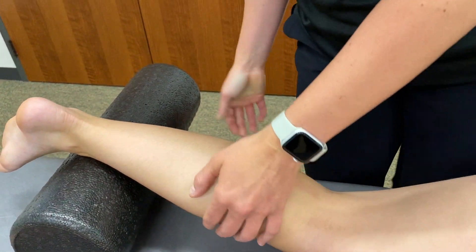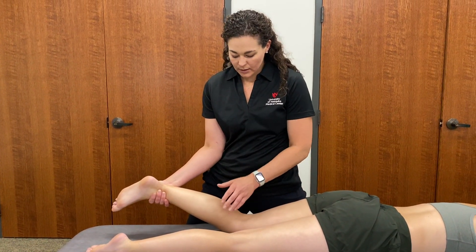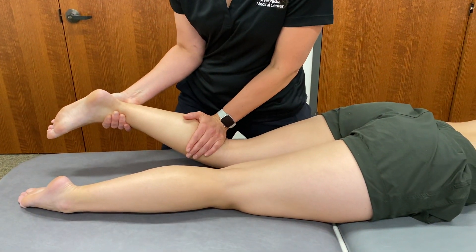I could also not use the bolster and just support the ankle and distal leg with my hand, and then the opposite hand using kind of the ulnar border, so we're as close to the joint line as possible.